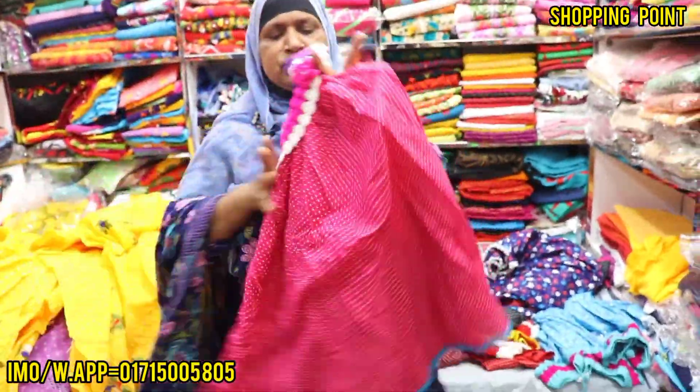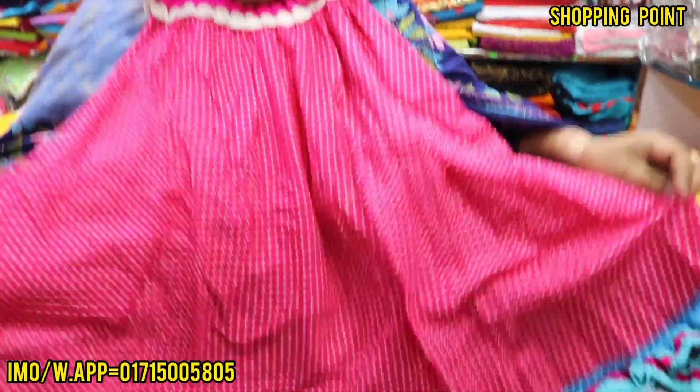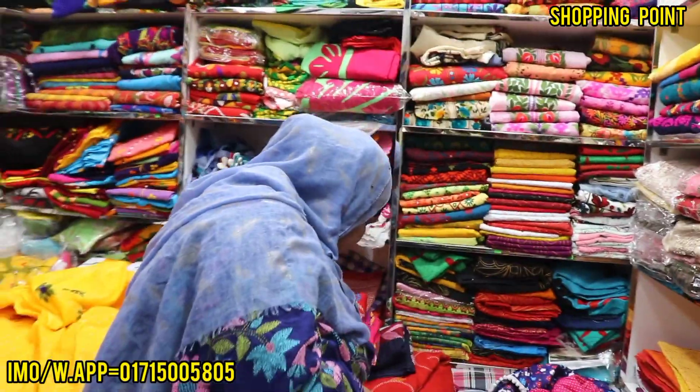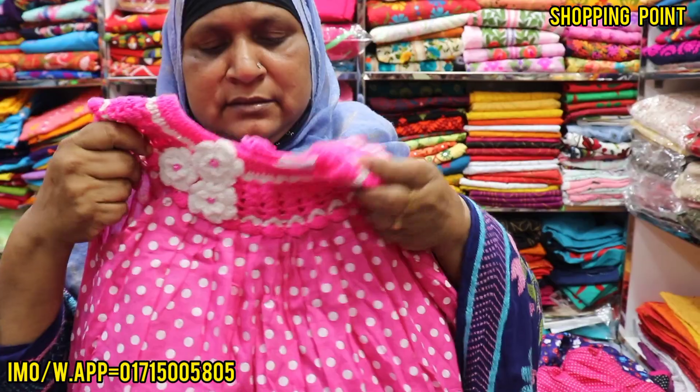They are very beautiful. The bag is very nice.